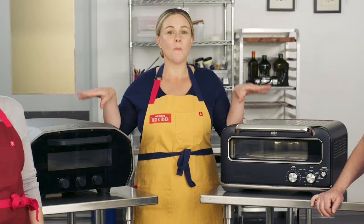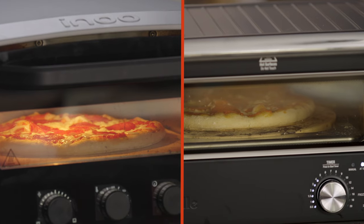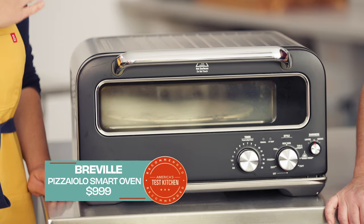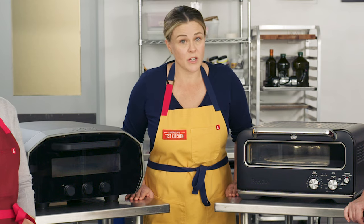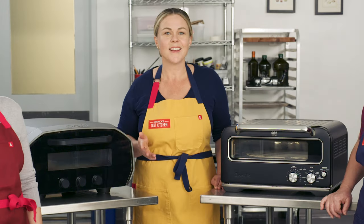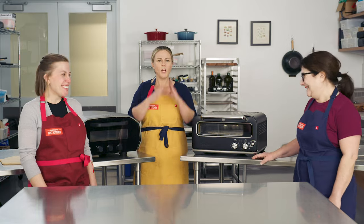Both of these cost upwards of $1,000. Today, we're going to compare these two pizza beasts — the Ooni Volt and the Breville Pizzaiolo — in a head-to-head competition. For those of you who do want to spend $1,000 on an excellent pizza oven, and for everyone else who's just curious, it's the battle of the $1,000 pizza ovens. Let's get ready to rumble!